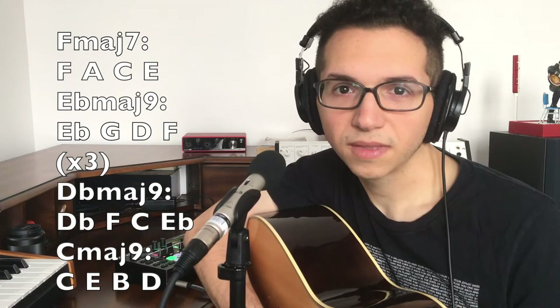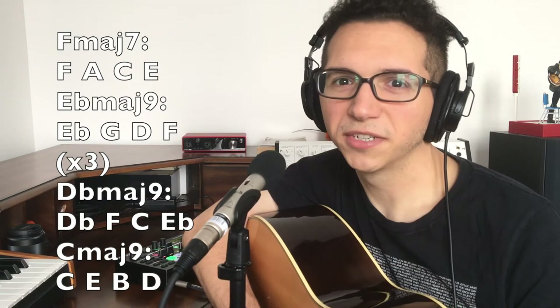The chord progression goes: F major 7, E flat major 9, D flat major 9, and then C major 9. That 9th is also in the melody, so you could probably get away with using a major 7 chord and then having the 9th just in the melody.